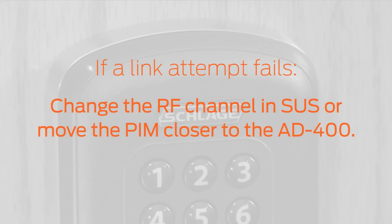If a link attempt fails, you can change the RF channel in the Edit tab of the utility software, or move the PIM to a location that is closer to your AD400 door. For each adjustment you make, repeat the link process until you are successful.